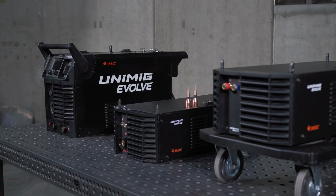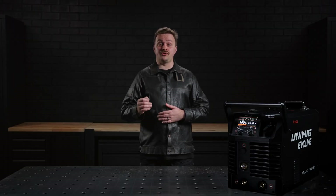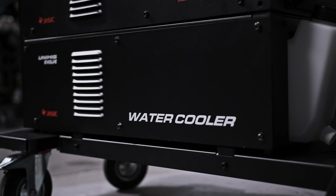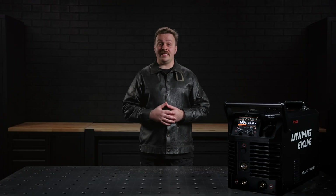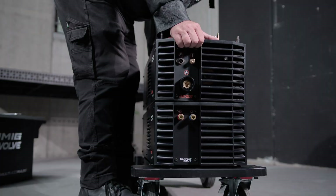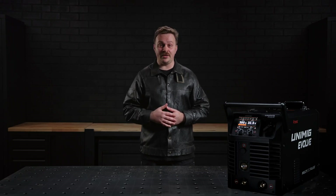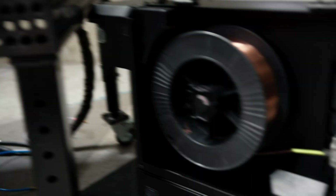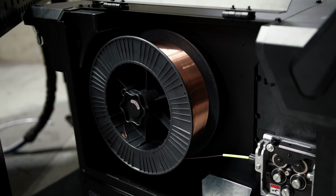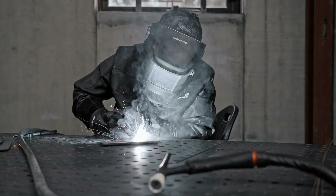The machine is modular in design for added versatility. You can expand the system with optional modules, including a trolley with a drawer, a water cooler, a separate wire feeder, and an AC-DC module. These modules integrate seamlessly, sliding into place on the mounting connections and securing with screws, allowing you to customize the machine to your specific needs. By adding a separate wire feeder, you can run two wires from the one machine without having to swap setups every time. The AC-DC module lets you turn your machine into an AC-DC TIG welder, plus it gives you added advanced AC MIG programs.